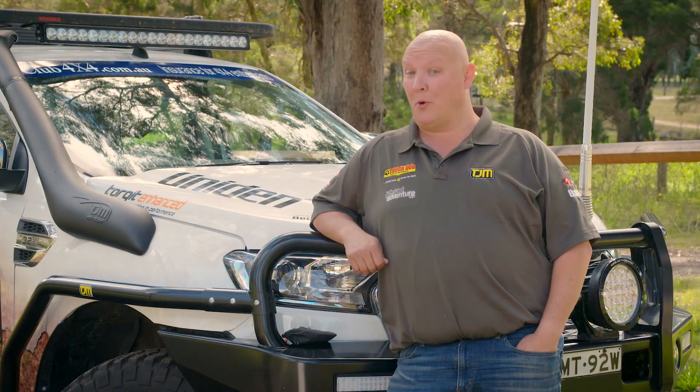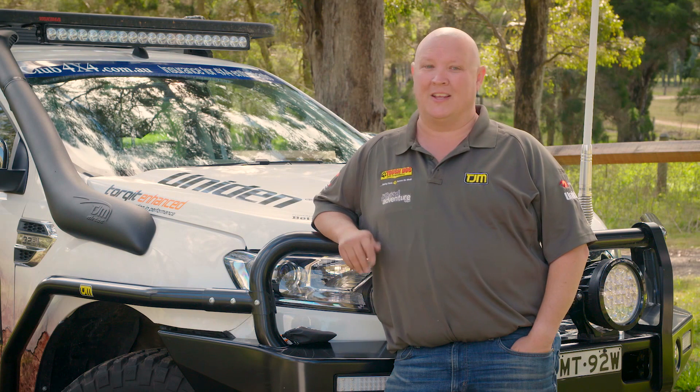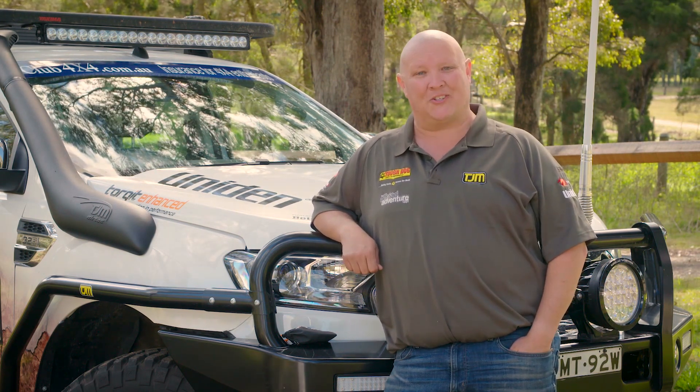So if you own a late model four-wheel drive and you're not excited about the performance, check out the new Bluetooth PedalTorque from our mates at Talkit. There's no wires, no fuss, and best of all, no lag. To find your nearest stockist, head to talkit.com.au.